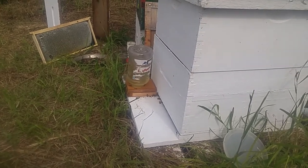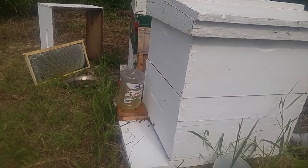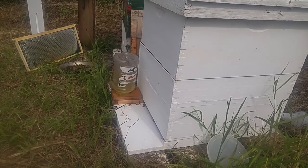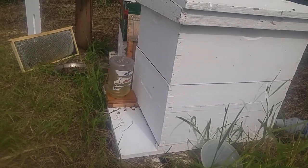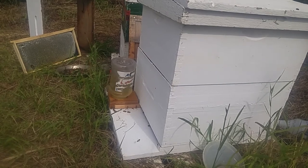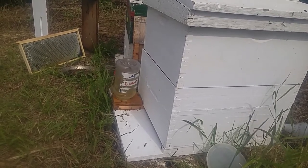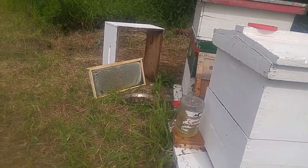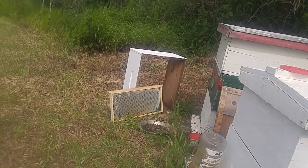Three days ago that bottle was full, and now it's about half full — so in three days they've gone through about half of it. I think I'm gonna have to add that frame a little closer to the hive.